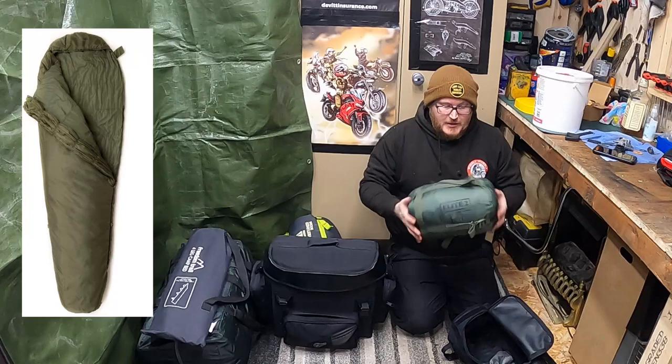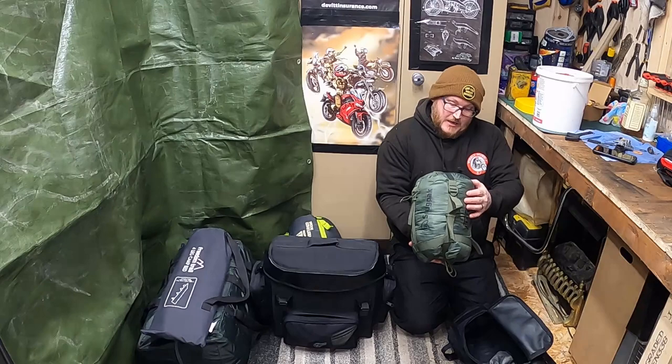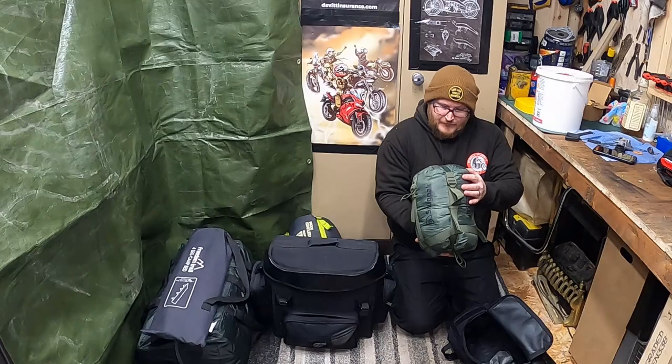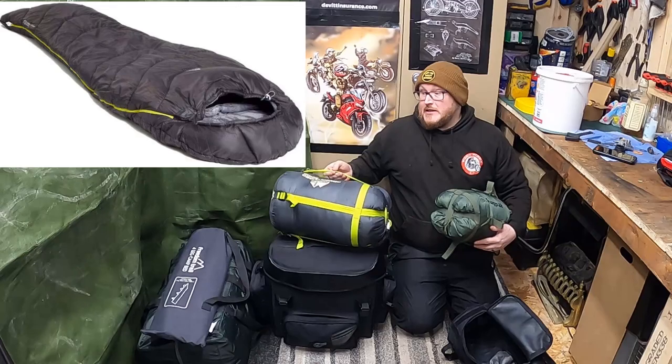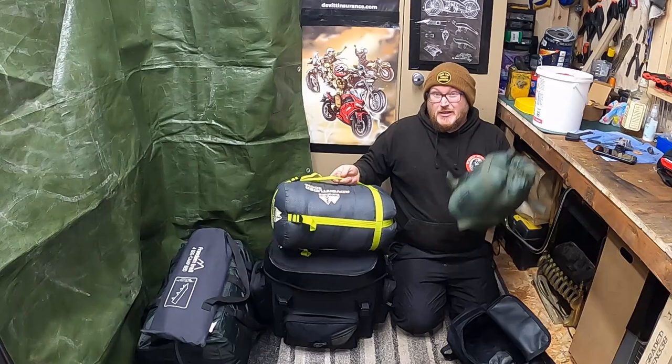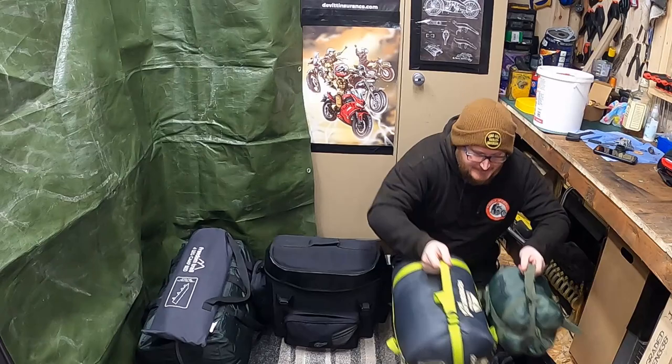Next is my Snugpak. This is the Elite 2 — fairly small bag, weighs in at 1.3 kilos, and is good for minus three. Comfort rating of two degrees and a low of minus three. It's mainly my summer bag, but I also have this Eurohike Adventure 300 XL, which I've had for about five years. Basically, when it's cold I'll put this one inside of the other one — nice and warm.